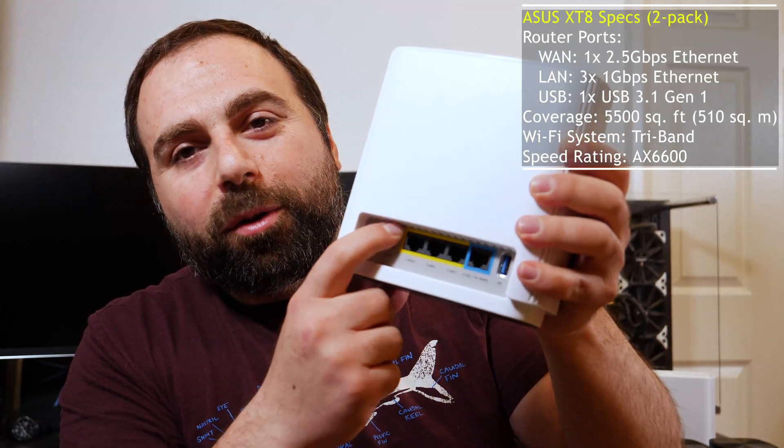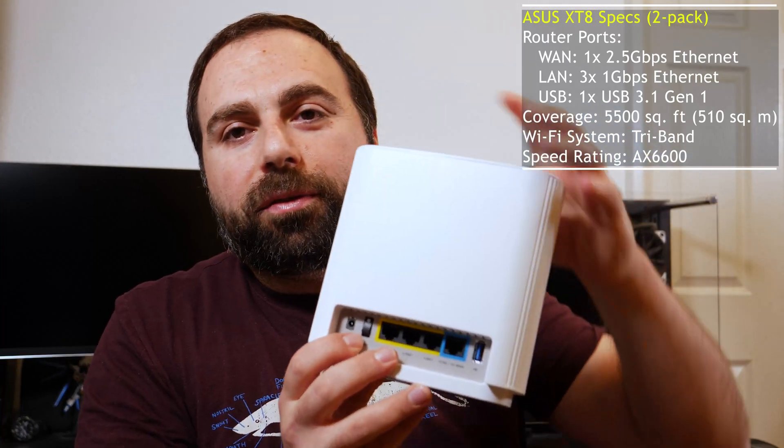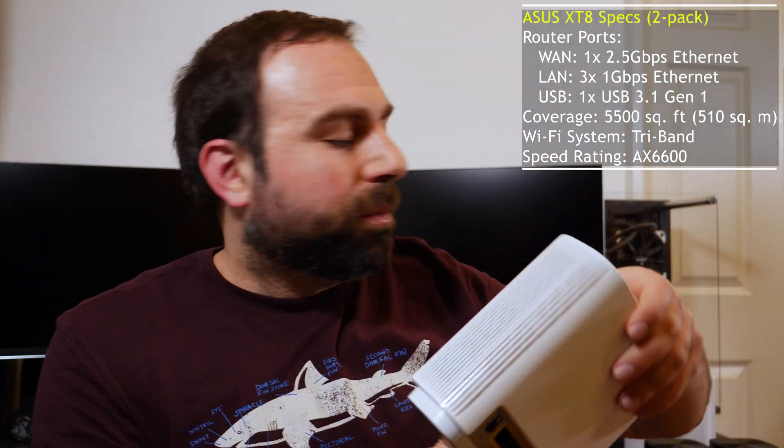Moving on — there's also a little power port in case you don't want to unplug and plug back in if your router ever messes up and you need to restart.